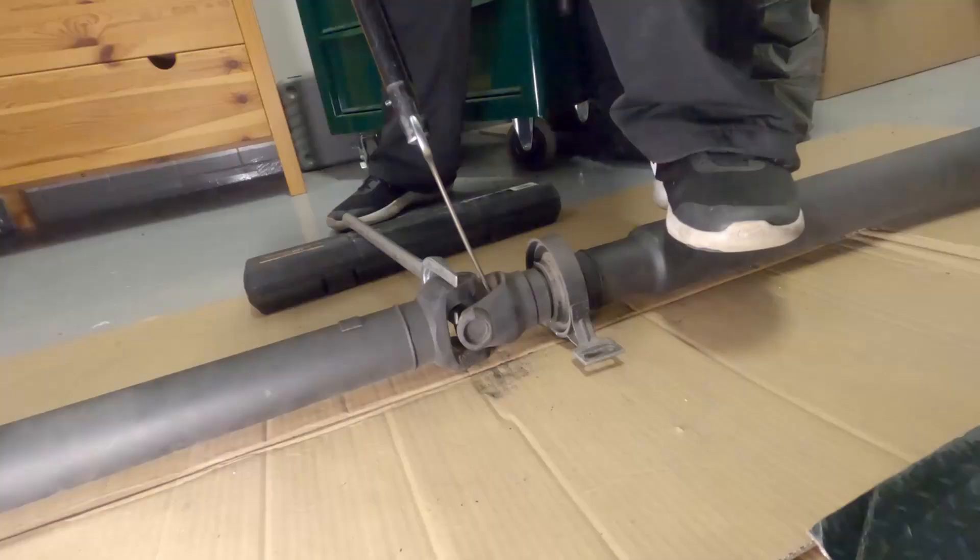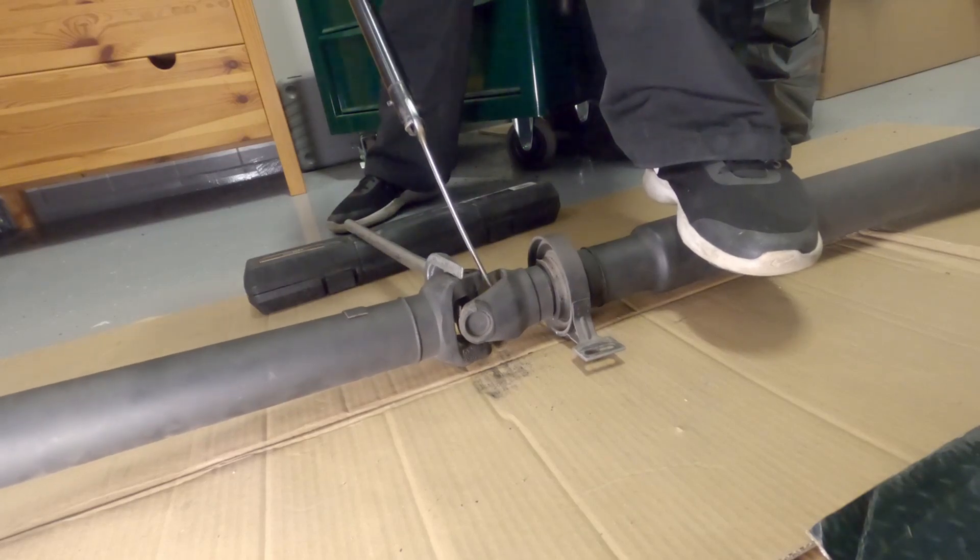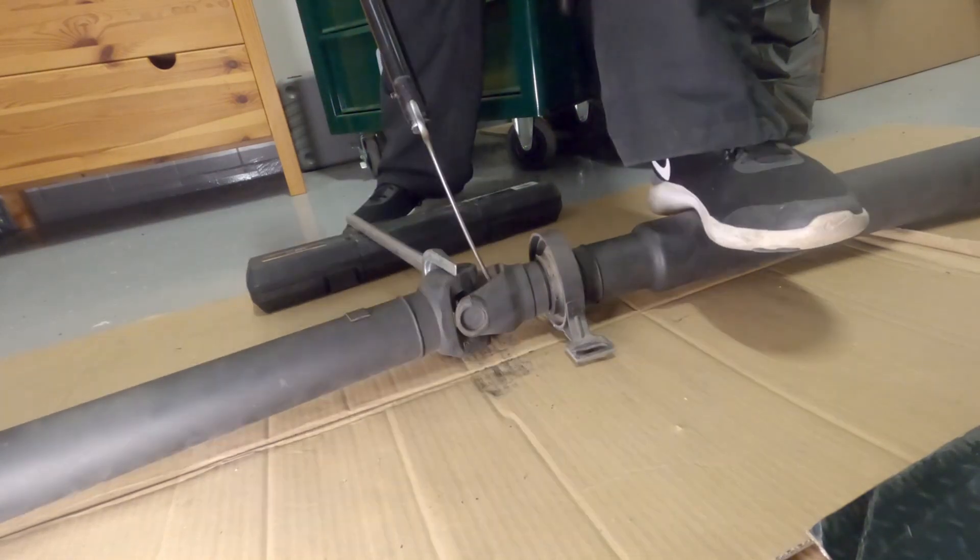Now this is something you definitely want to do while the driveshaft is still in the car. But I wasn't paying enough attention, so I came up with this contraption to keep the driveshaft from spinning and twisting. And it worked out pretty good.